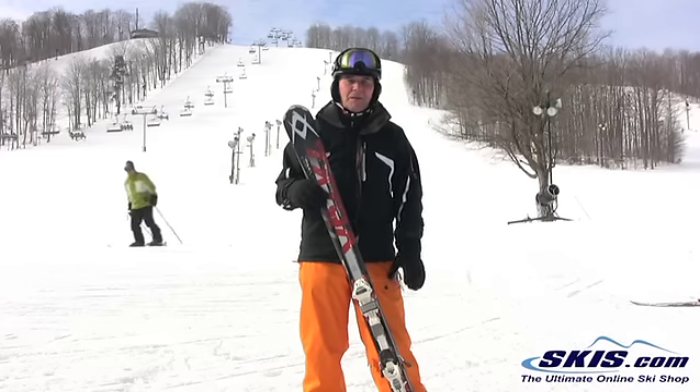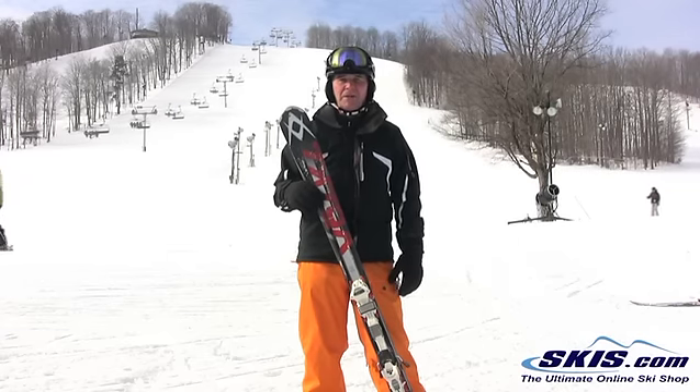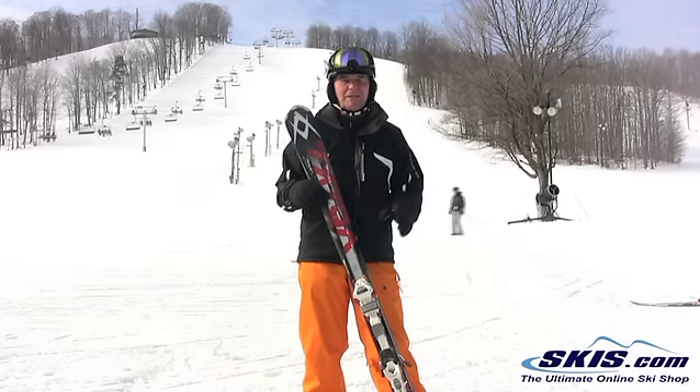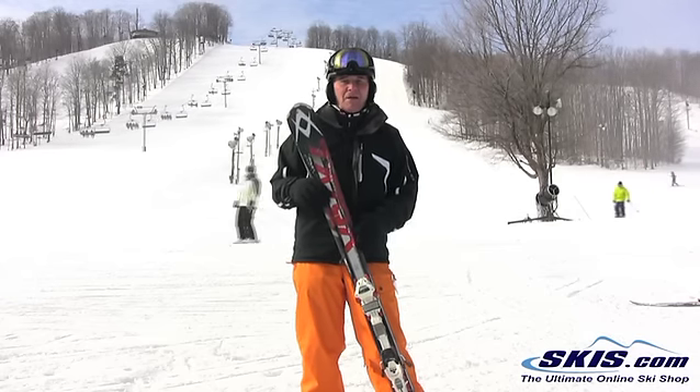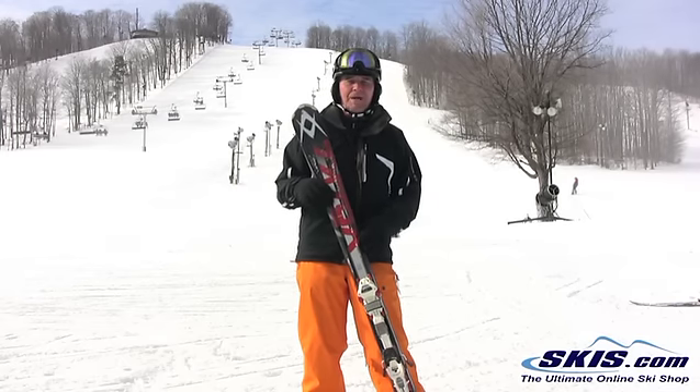It's an 80mm underfoot ski. It will take you anywhere you want to go — east coast, west coast. You can take this ski in powder; it's slightly rockered. It's definitely designed for the upper intermediate to expert skier.